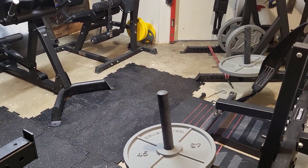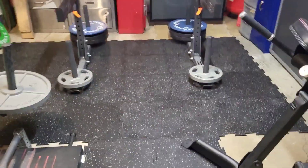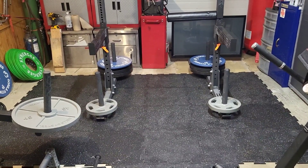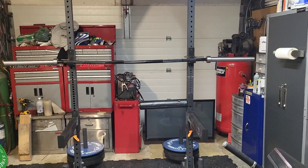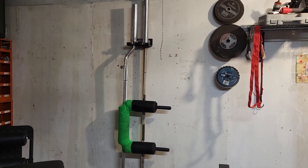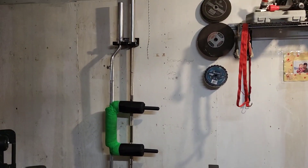I got rubber mats from a place in town called Dynaflex — enough to cover a squat pad area and a spot for Romanian deadlifts and regular deadlifts. I also brought over the buffalo bar, and over here is the Axum Fitness safety squat bar and my Iron Bowl Fitness power bar, which is my favorite for Romanian deadlifts.